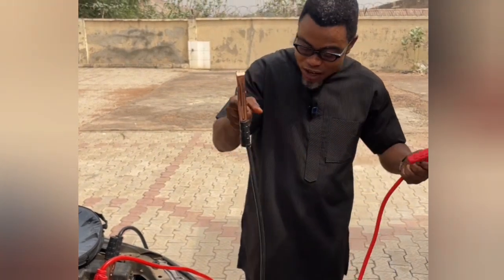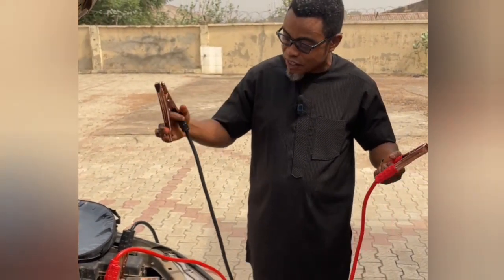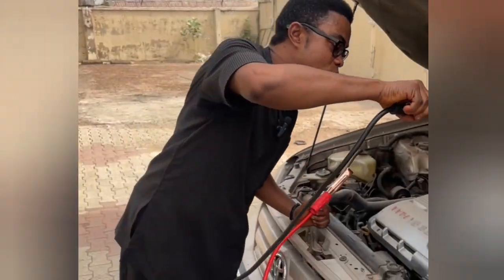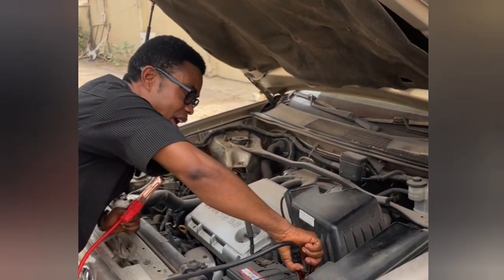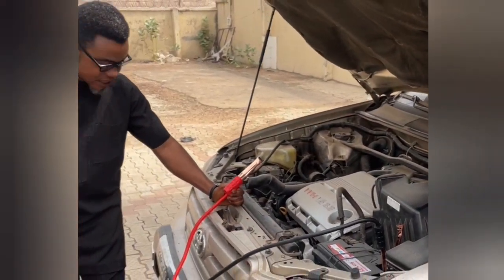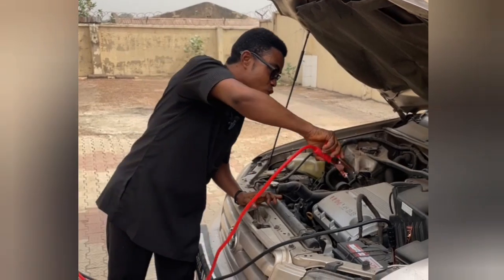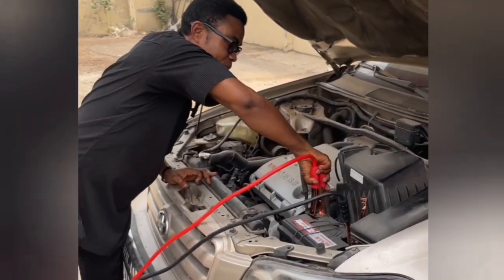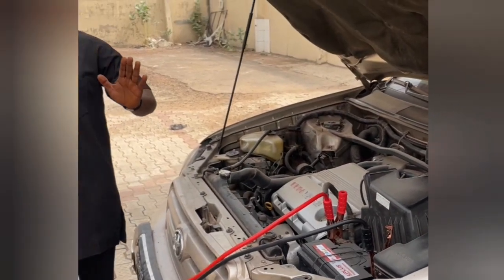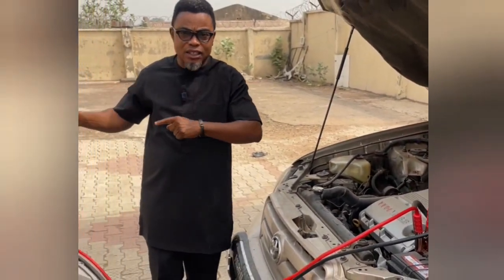What you should do is connect one cable at a time. For example, take the black one, which is the negative, connect it straight to the negative terminal and hold it securely. Then take the red one, which is the positive, and connect it to the positive terminal. The next thing you will do is start your car.